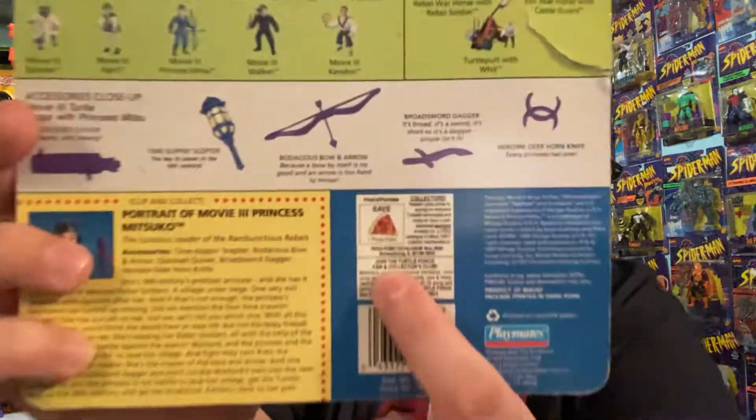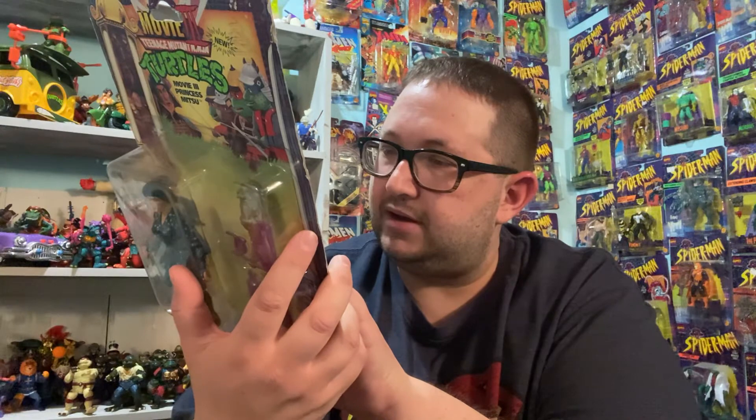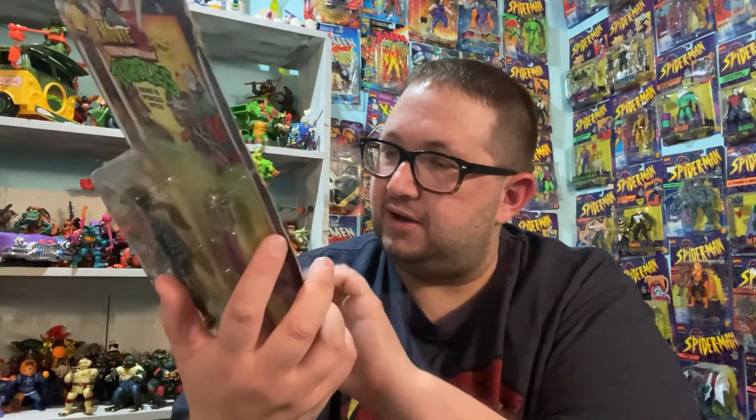And I always remember these on the back of the packages — the pizza slices. You can save them up and redeem pizza points for saving on exclusive turtle memorabilia, but I never did it.